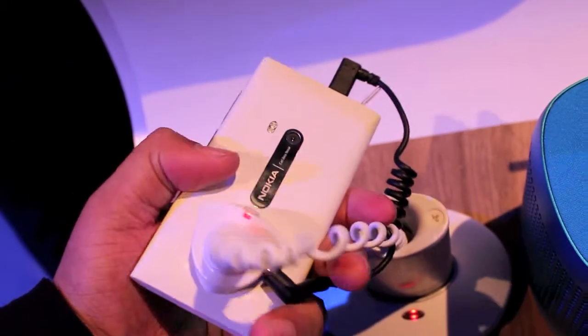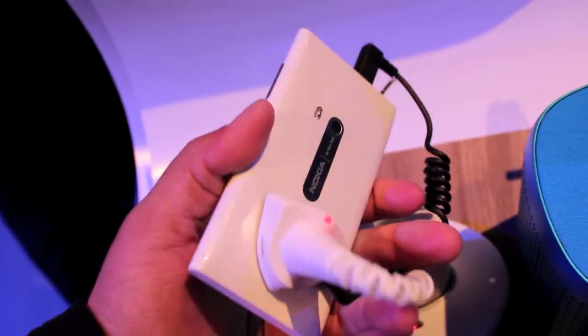You can see the back, the speaker at the bottom. The back is where you can see how glossy it is — it is quite a lot more glossier than the matte-ish finish of the Black N9.